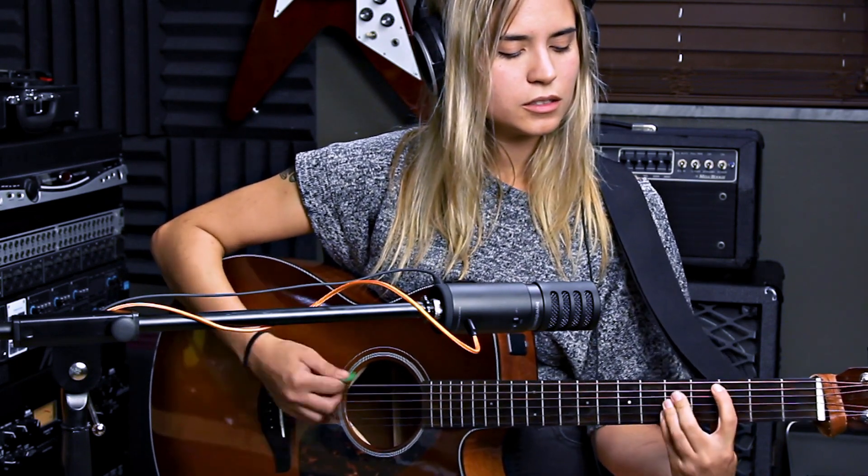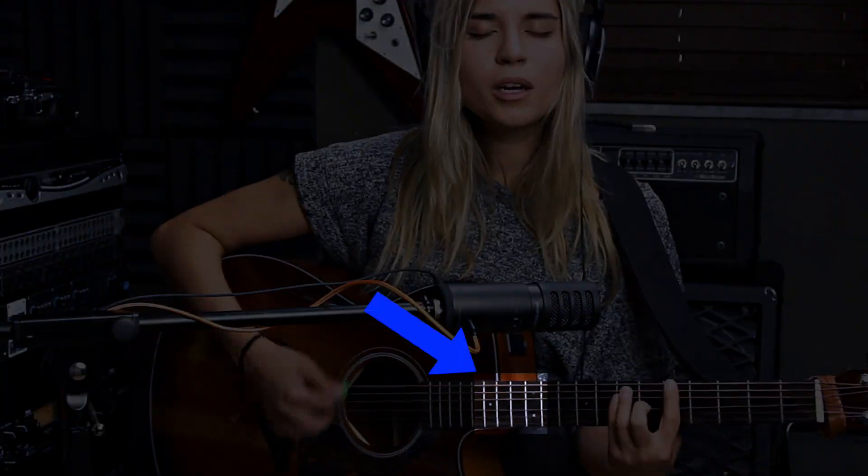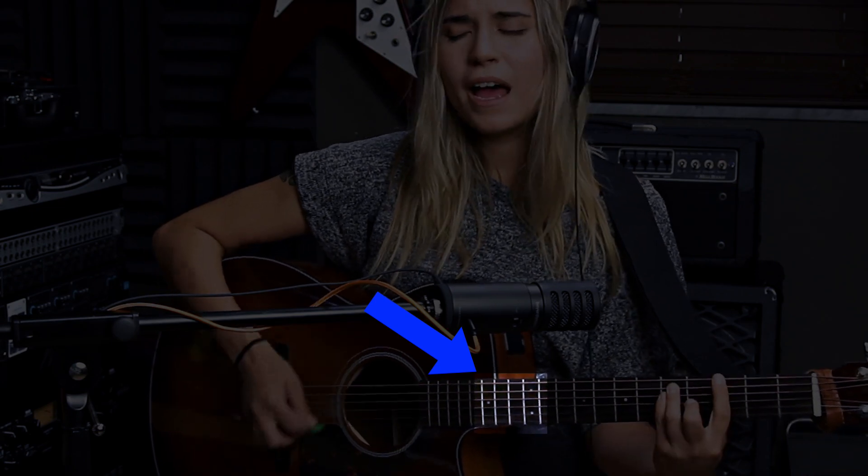If you're recording guitar and voice at the same time, aim the mic right in between the singer's mouth and the guitar neck, right around the 12th to 15th fret area. It may not look like it in this shot because of the camera angle, but the capsule is horizontally aimed right around the 12th to 15th fret area, halfway between the guitar neck and the singer's mouth.